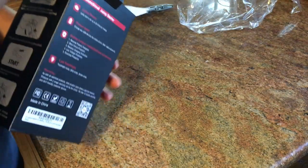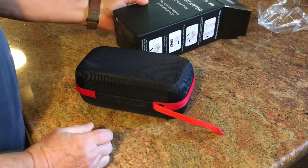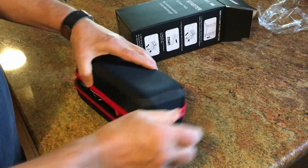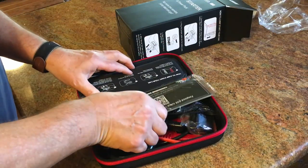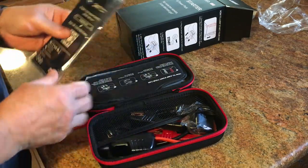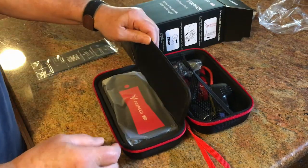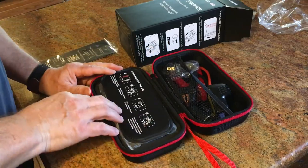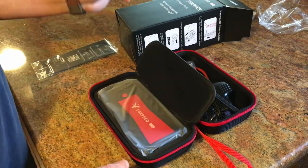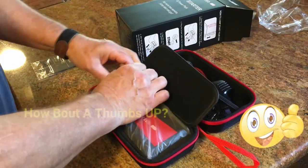It comes in a nice case. Includes instructions — it's got a two-year warranty. It gives detailed instructions right there with the kit so you can't lose them. Comes with the bag and tells you how to do it, so you really can't go wrong.